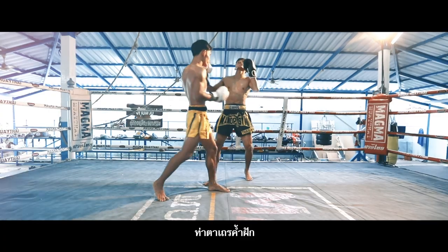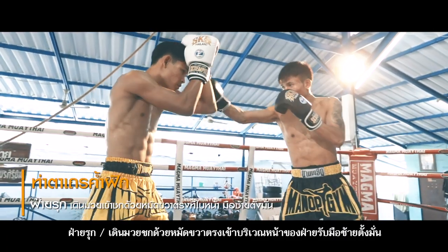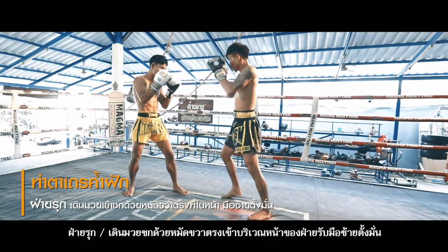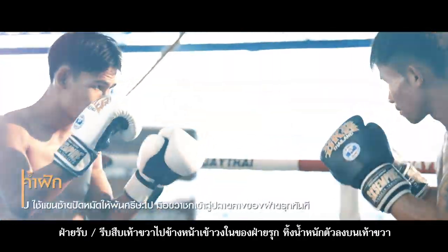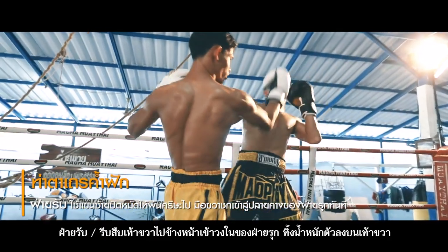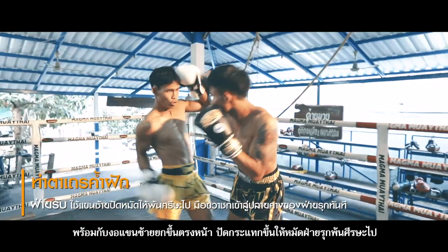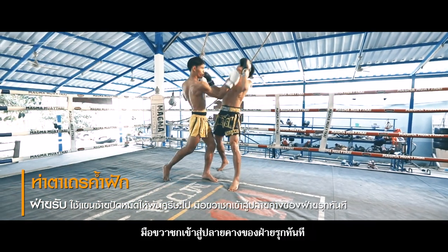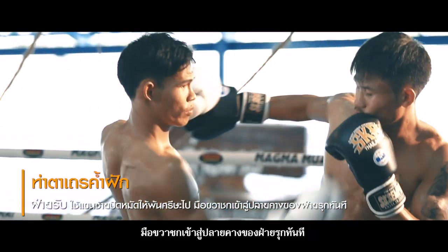6. Datem Kam Thak. Attacker: Walk forward with firm hand guard and strike a right punch at the face of the defender. The left hand stands in the ready position. Defender: Immediately step in with the right foot. Bend the left arm and lift it up to face level. Flip off the punch, then strike the right punch at the opponent's jaw immediately.